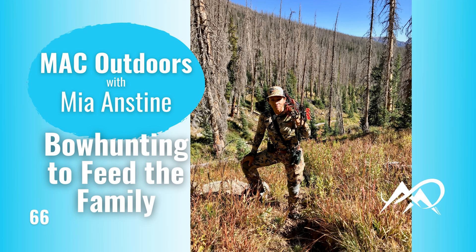Hey, this is Lloyd Bailey, the Armed Lutheran, host of the Armed Lutheran Radio Podcast, reminding you that the podcast you're listening to is a proud member of the Self-Defense Radio Network. Check out all the great content at selfdefenseradio.net.